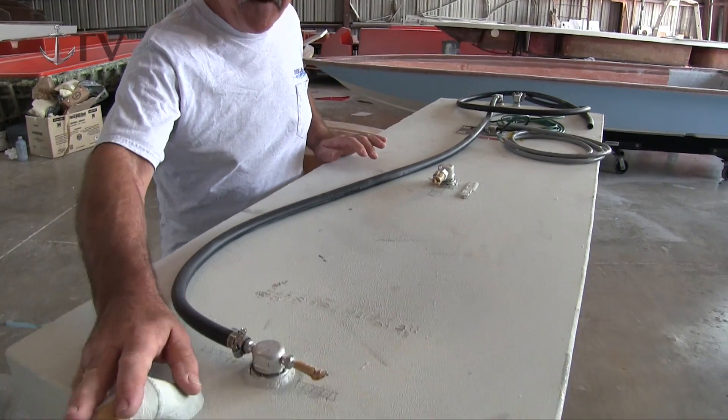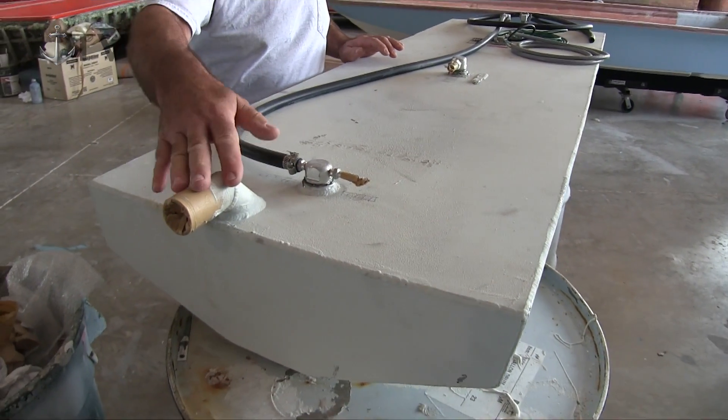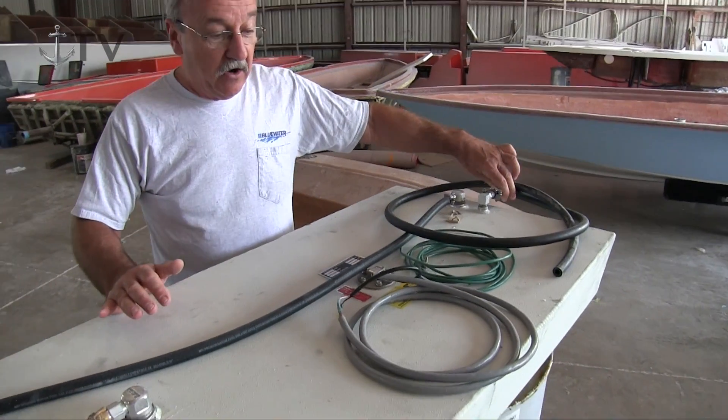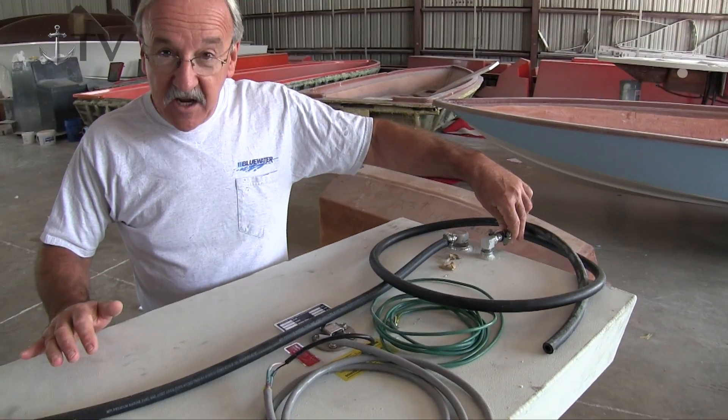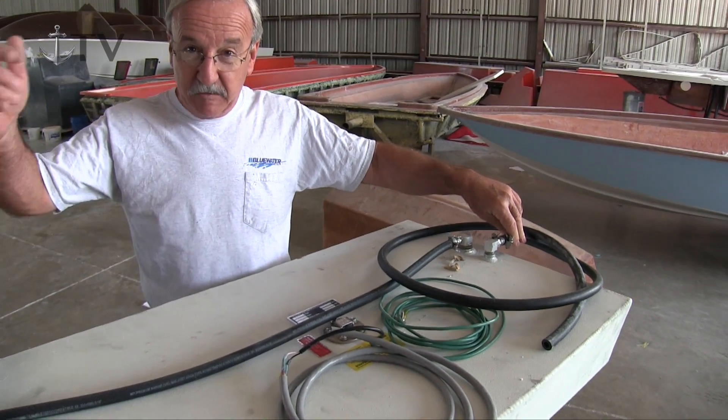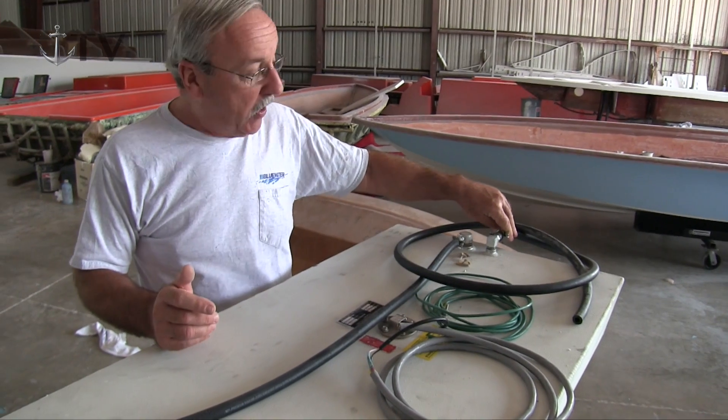The tank now has a fuel fill in the front in which the gas comes into the tank. It has a traditional vent which now goes to a fitting on the deck where the fill is, so when you fill it, if it overfills, it goes back down and into the tank so no fuel spills in the water.